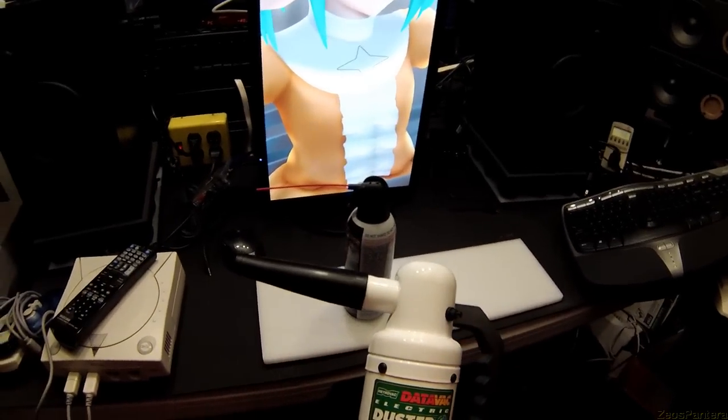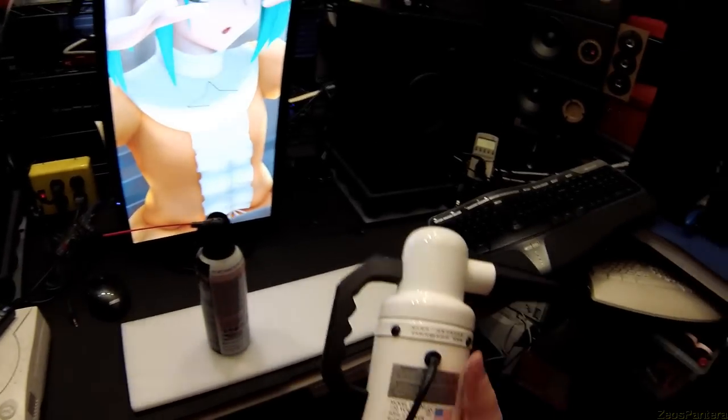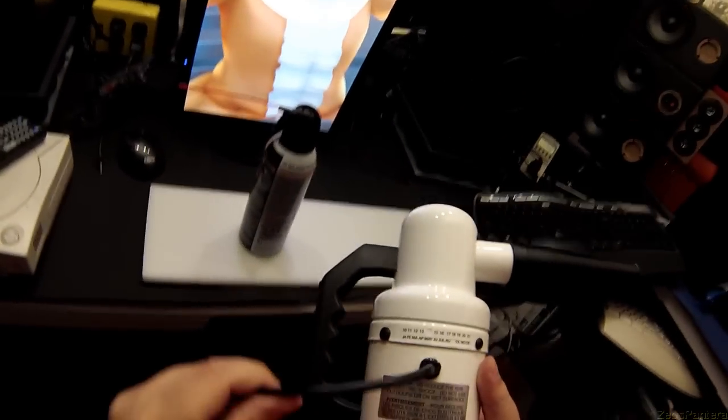This. The MetroVac DataVac Electric Duster. 'Live green and stay green.' And it's made in USA. That's so rare, it's not even funny.